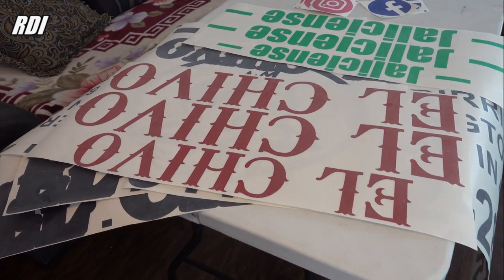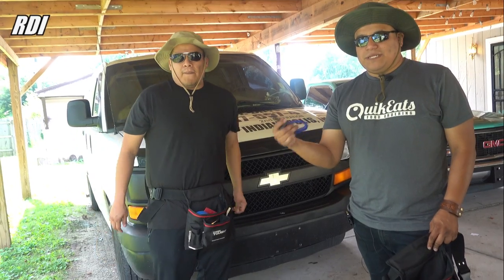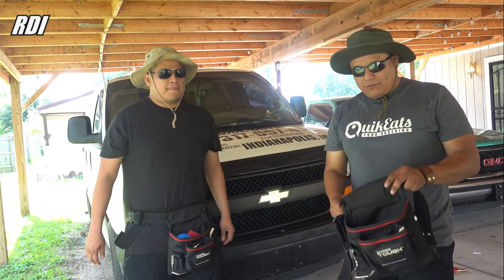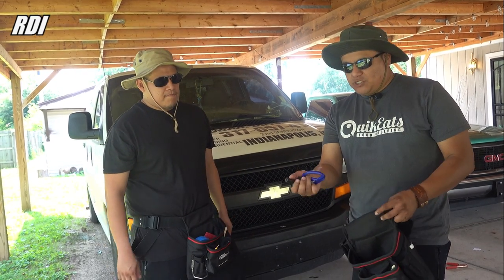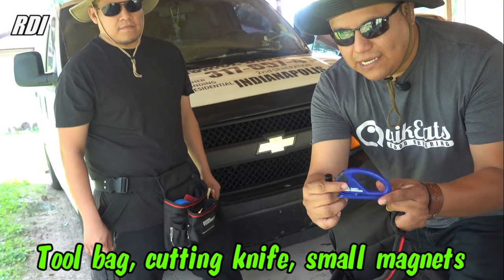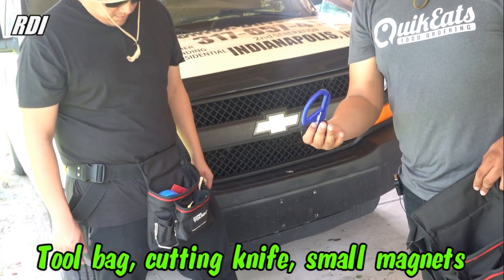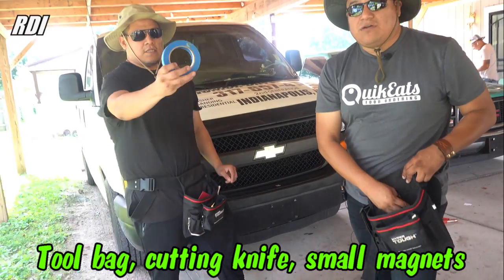We have our stickers ready. Now we need to go to the place and do the installation. We made it to the location and we're getting ready. We have the tool bag — make sure you get all the accessories. You can get the magnets and the cutting knife, blue tape, and all kinds of accessories. If you can get them, that'll make your life easier.